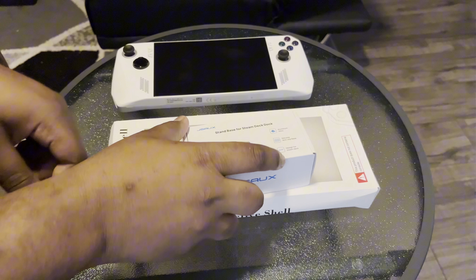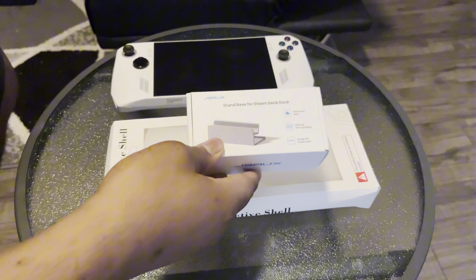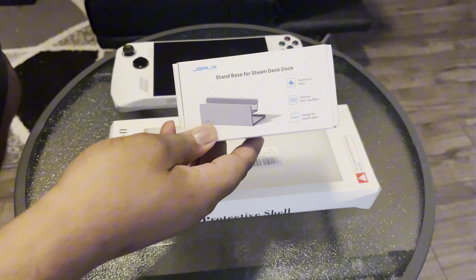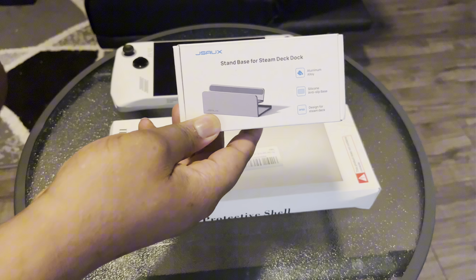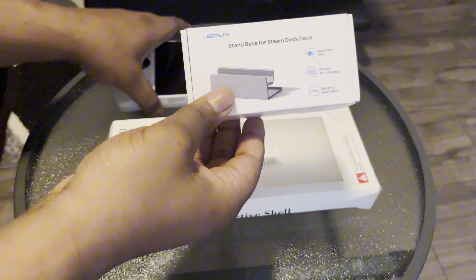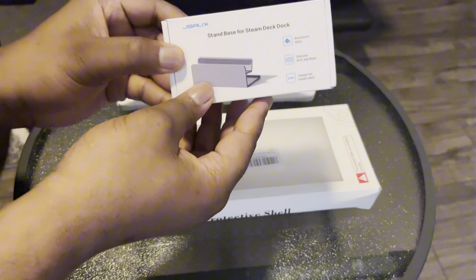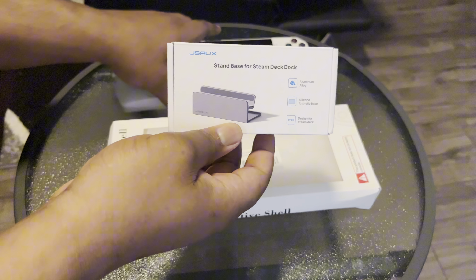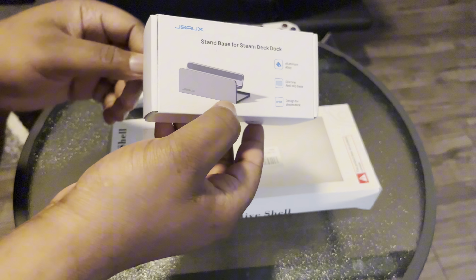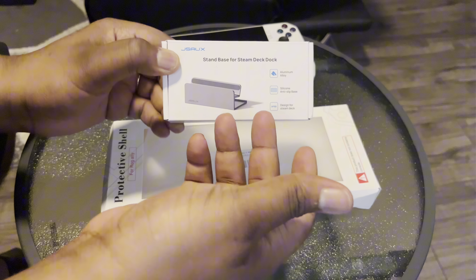I just got two boxes in the mail today. One is the stand base — what you call it — originally for the Steam Deck, but you can actually use it for the Rogue Alloy. I'm glad because I researched everything so I can get actual support for the device. The other stand that came with it was alright for a while, but I wanted something more sturdy.